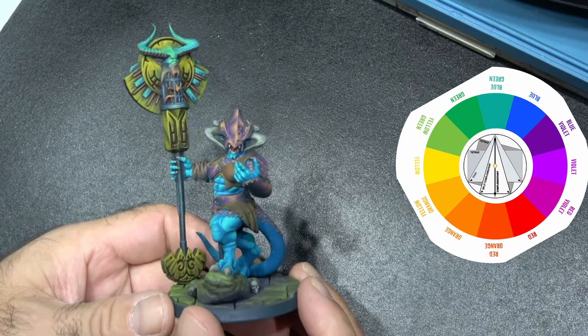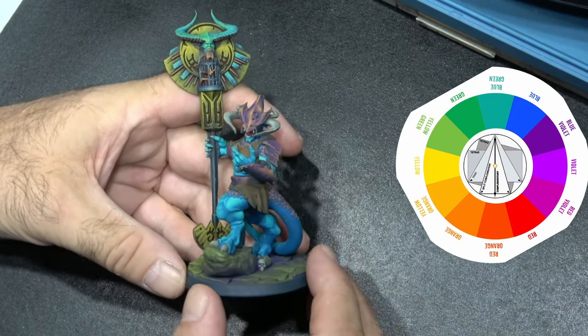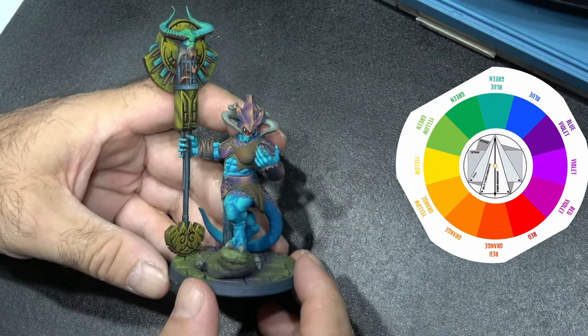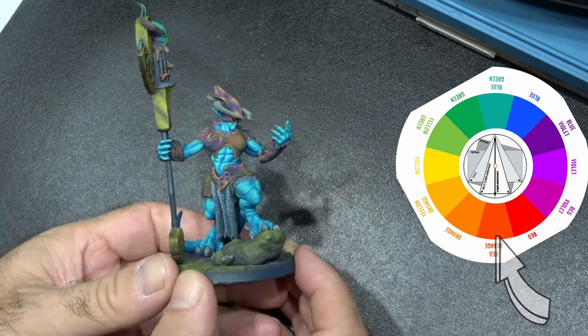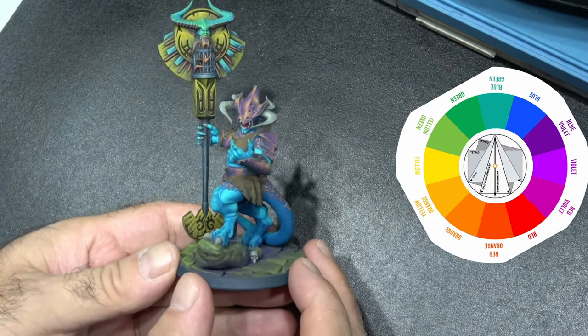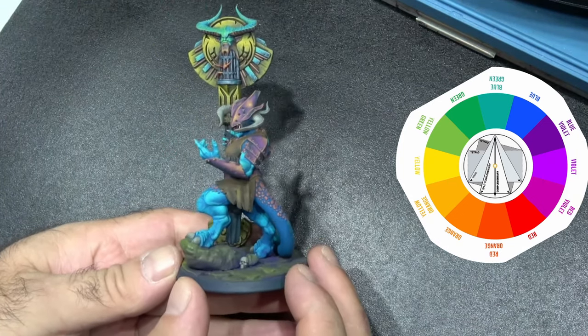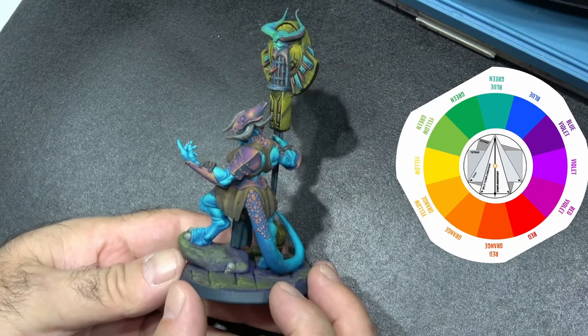From there I used the color wheel to extract my other colors. When you look at the color wheel, the perfect complement to blue-green is a red-orange, so I used the red-orange to do all the scales around her body, which cover a fair part of the top of her body. This complemented really nicely.